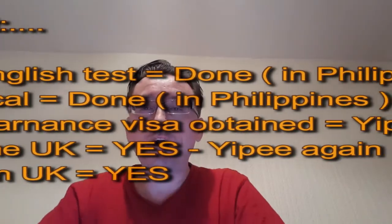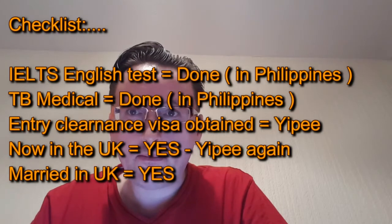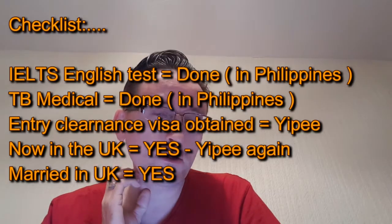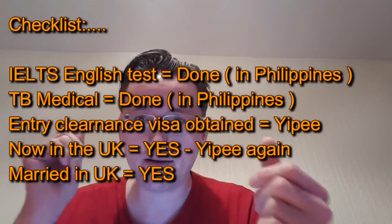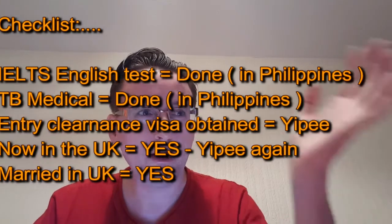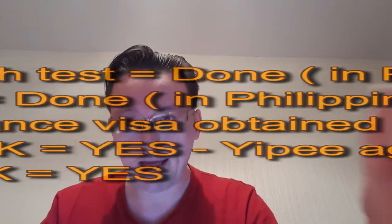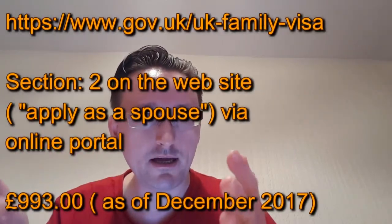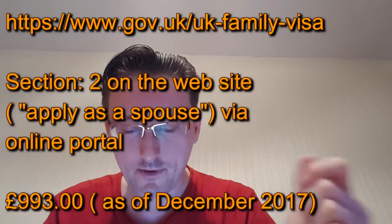Good morning. I'm going to touch base briefly on making an application from inside the UK for Leave to Remain. So your fiancée came into the UK on a six-month entry clearance — a fiancée visa — you got married, and your six months is running out. So now you want to apply for Leave to Remain to keep her here.